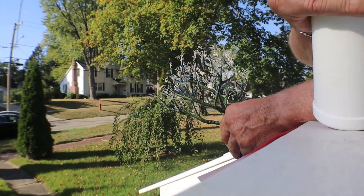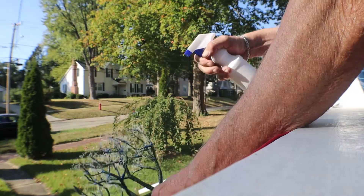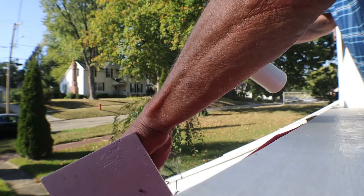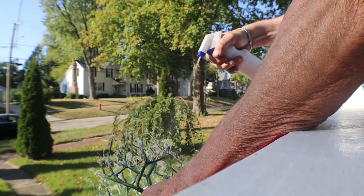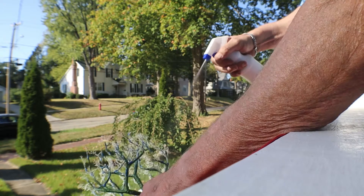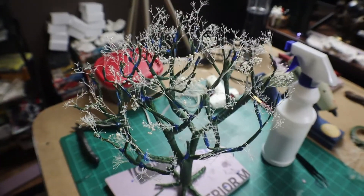We take it outside — or you can do it over newspaper inside — but I like doing it outside since the weather's good. We just spray it all over the tree, focusing on the top and all those small, delicate branches. We're gonna do this like three or four times; as each coat dries, we'll go out and coat it again. We're just strengthening those branches up so they're not so fragile, so we can take it to the next step.